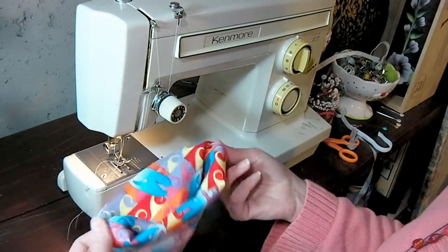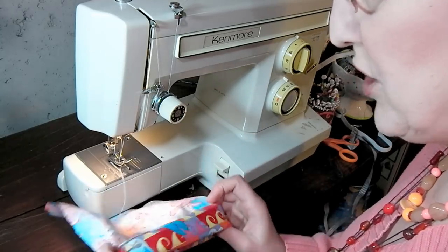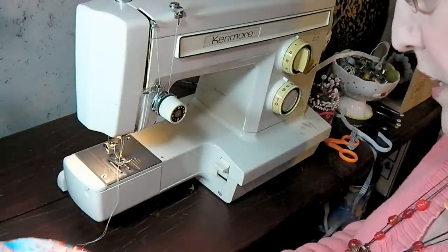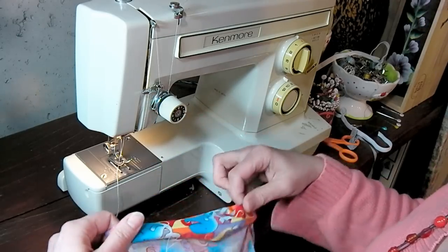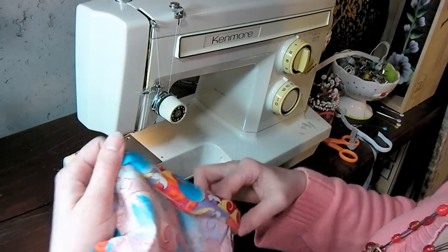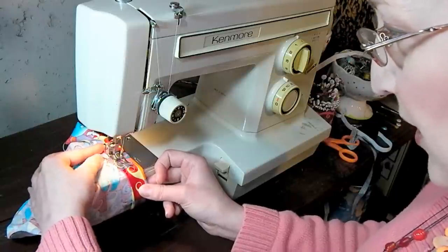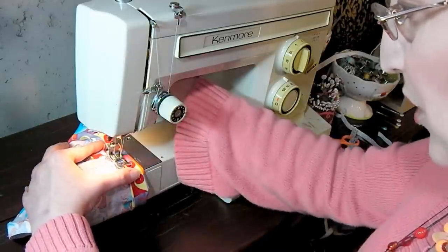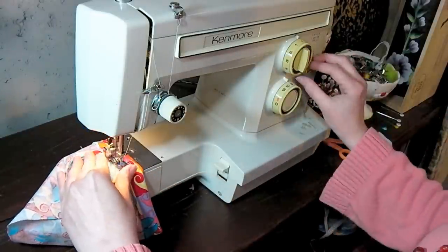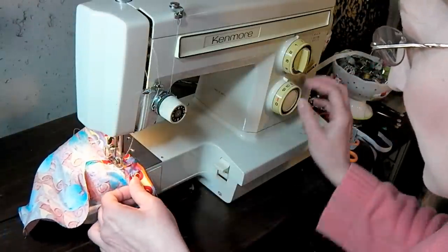Now we're going to fold over an area for the elastic to go. I stick my thumbs in there, fold it over once — just try to get about a quarter of an inch on that first fold — then fold it over again, and that's going to end up just about where we tucked our ribbon in. We don't want to sew over our ribbon here; we just want a little channel for our elastic to be fed through. That'll give us the elastic closure that holds our shopping bags inside the pouch. I've taken away the base so I can use the free arm and just slide that on and stitch it down all the way around. I'm going to leave a gap so that when I go to feed the elastic in I'll have a little place to pop it in and out.